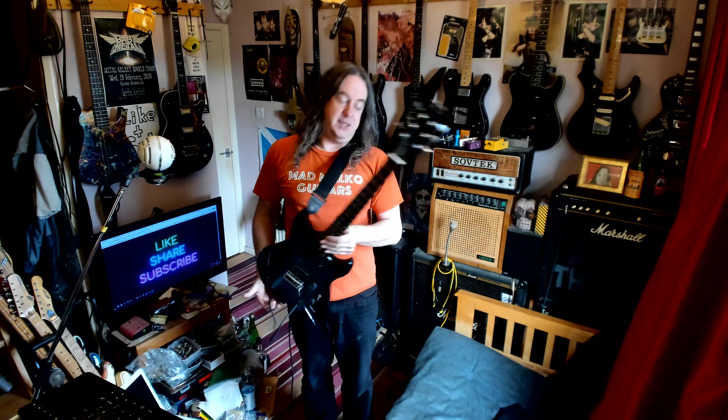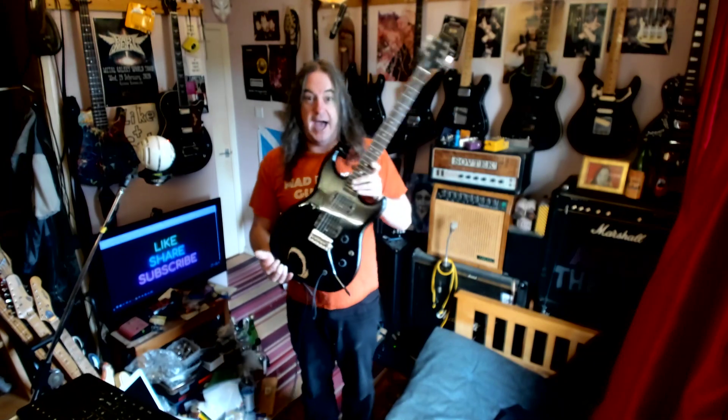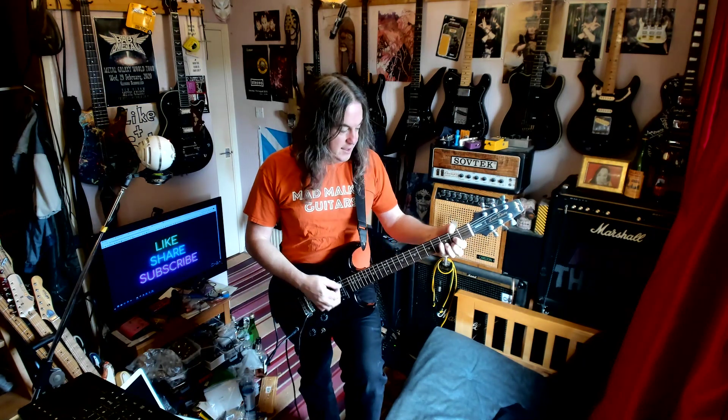It's got its own branded Gotoh tuners, a trem, and these are Ibanez V1 and V2 pickups. They're not original to the guitar — it would just have the MNK45s.